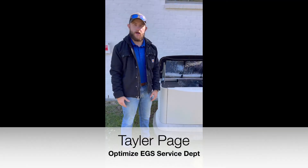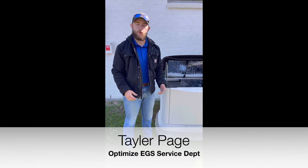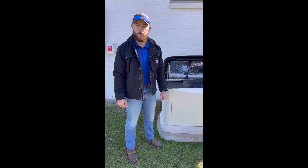My name is Taylor Page with Optimize. I work in our service department. Today I'd like to go over what an error code 1100 is on your Generac air-cooled generator.